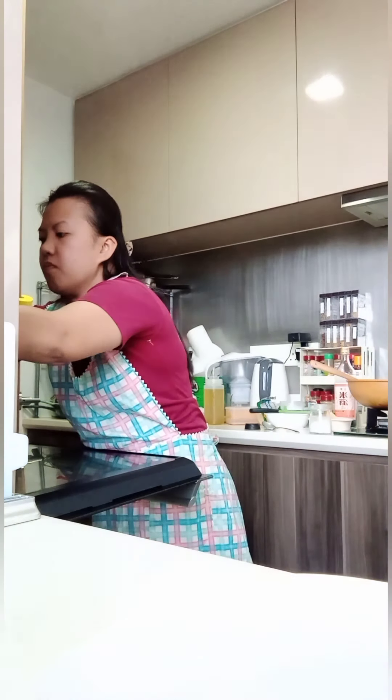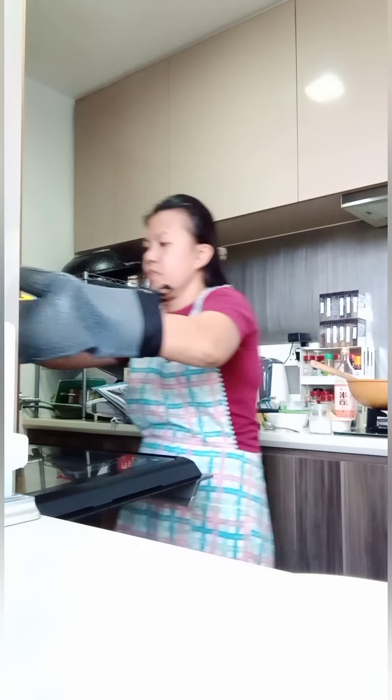It will cook for 5 more minutes. Be careful, guys, take it out slowly because it's hot.